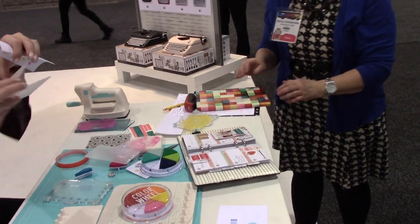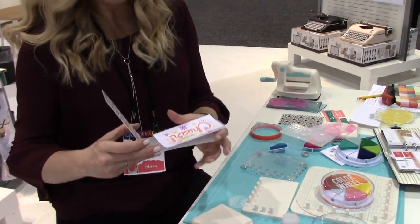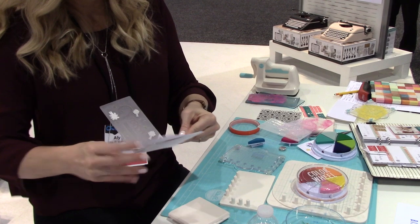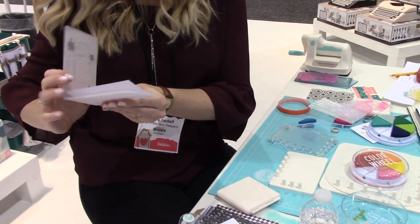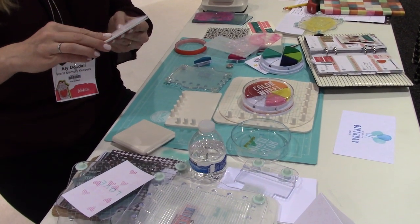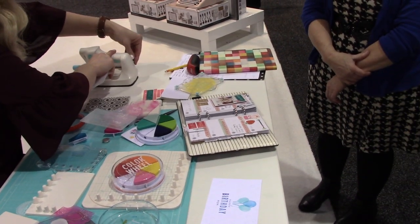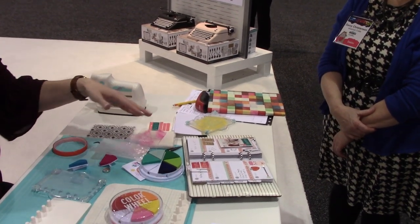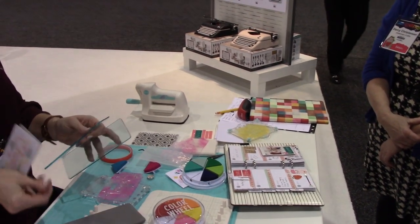My embossing die — this is an embossing die, so you've got your embossing and your cutting included in the same folder. You're just going to slide this in, line it up, and you can see the design on the front so you can line it up nicely. The plates come with the tool for embossing and die cutting.